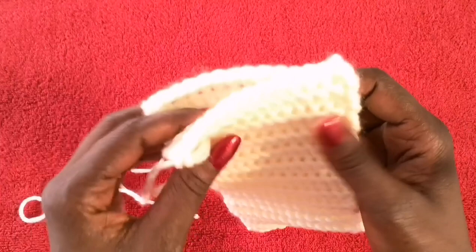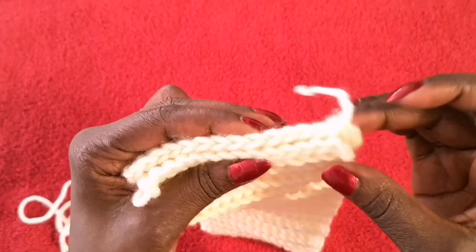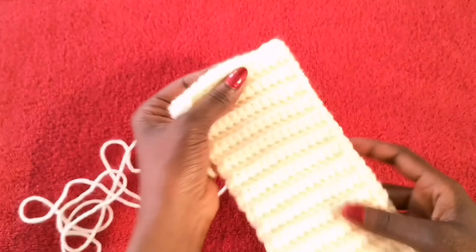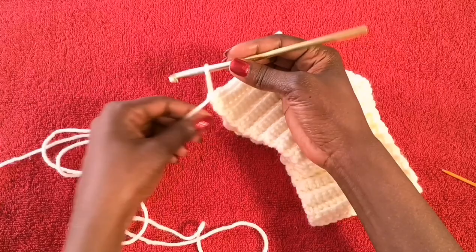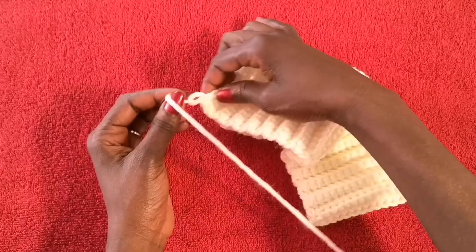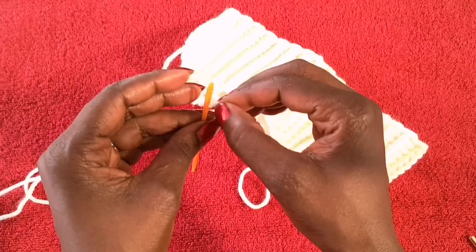Line up the ends of the headband so you can close it. We did 15 chains as the foundation and ended up with 14 stitches, so you should be able to pair up 14 stitches and sew across to join them. First, pull the end to close it off, then pull the strand through and secure it before putting your yarn in the darning needle.